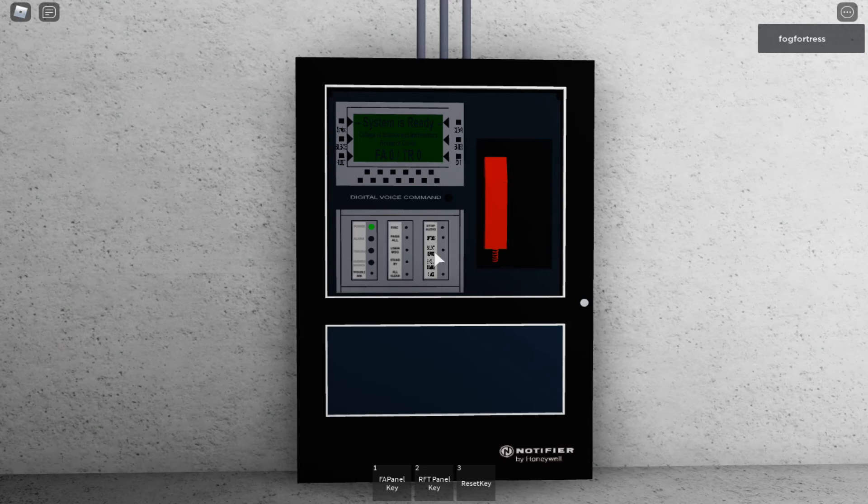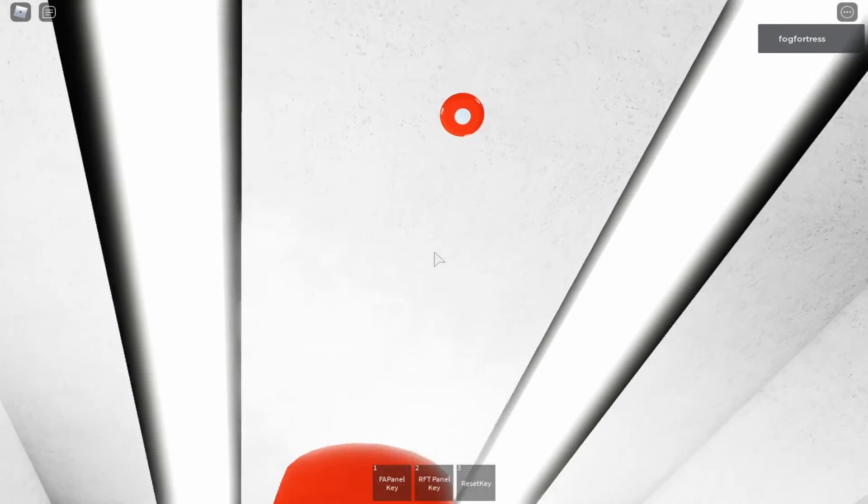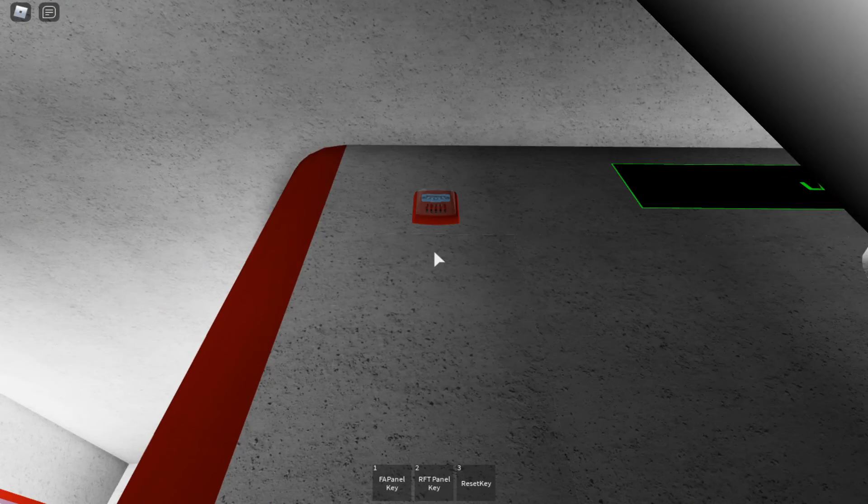Over there I have a System Sensor SCRL — it is the L Series remote strobe, and this one is made by Honeywell. Over there I have a Real Eye Exceeder HSR — it is the Exceeder horn strobe, and this was set on Code 3.